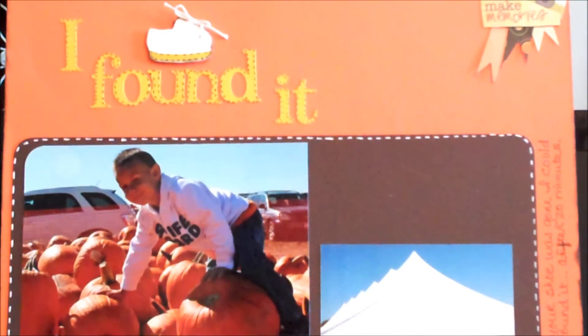Hi you guys, it's Vicki again, just with a real simple 12 by 12 layout. Once again, it's the 2010 Pumpkin Festival.